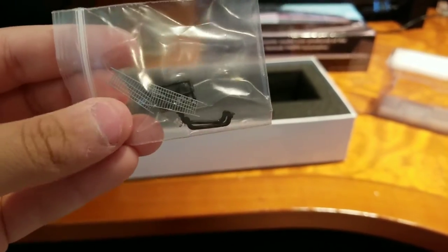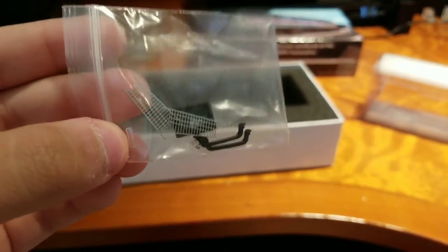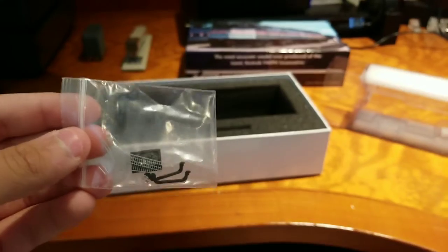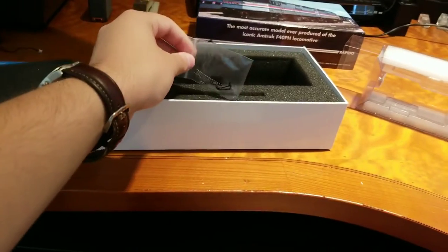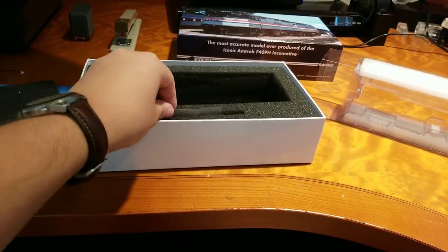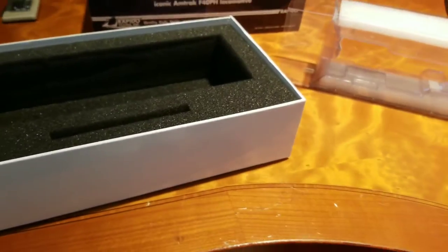It still comes with the original extra parts from the factory. These are like window shields or window gates — something like that. I don't really know what they were used for; I couldn't find much information about them, though. They were used in urban areas, but I'm pretty sure it was just to protect the windows.